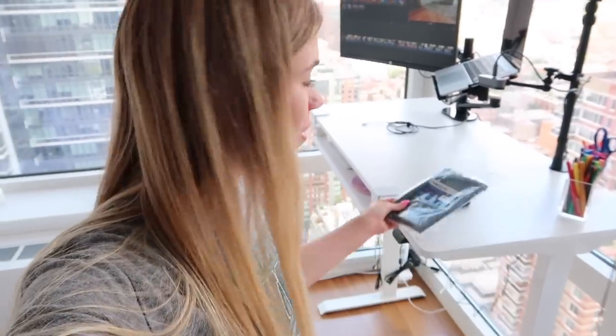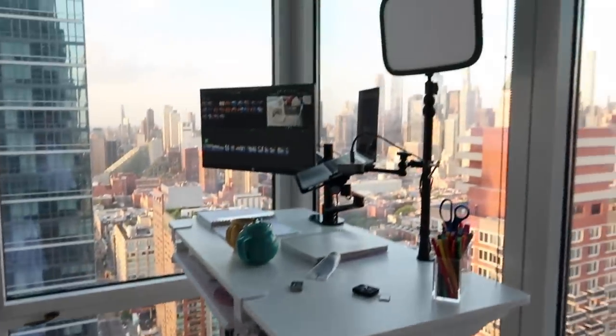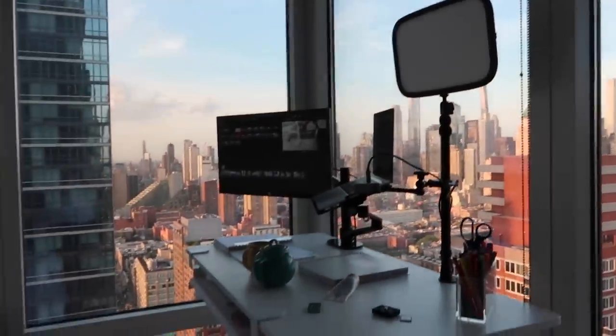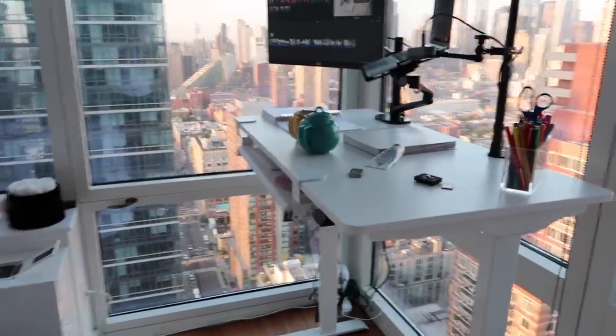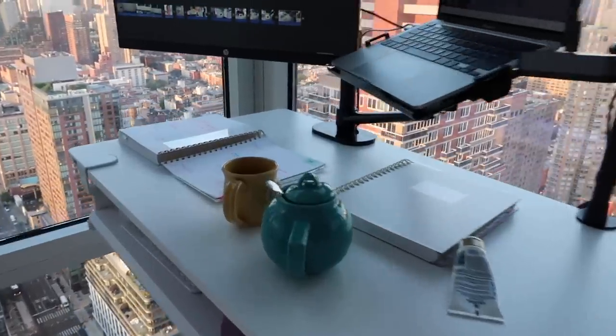Final step here — my zip ties are here, so I can finally take care of some of the different cords. I've been using my desk for a few days now and I love it. Toaster and I wanted to give you a little final desk tour. I have it standing right now and it's gorgeous outside because the sun is setting. I've actually been standing here working, and I didn't clean anything up because I thought I would show you how it is as I'm actually working here. I've got my tea and I've got two planners out because it's about to be the next month.